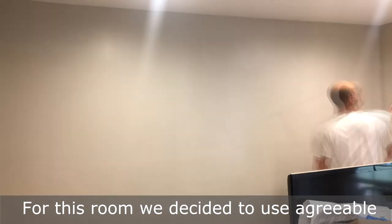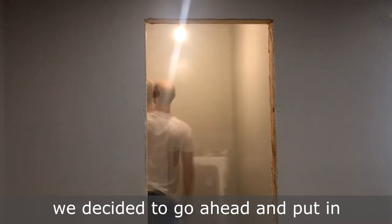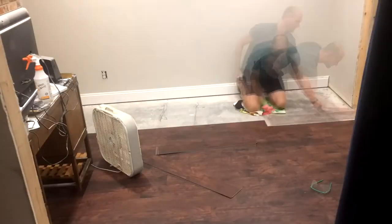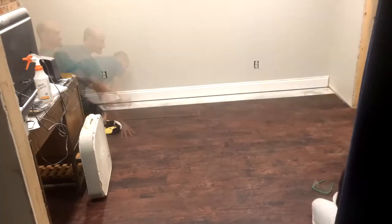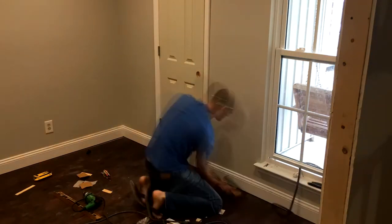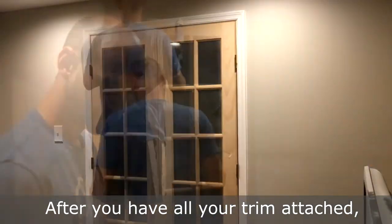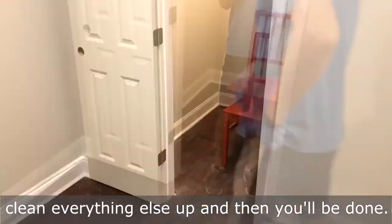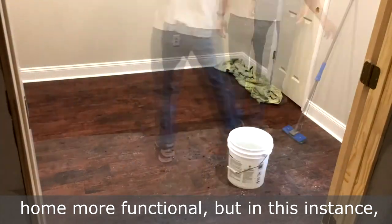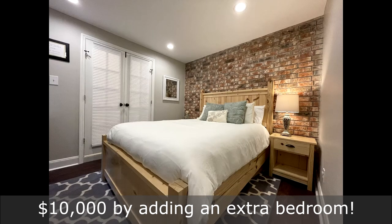For this room, we decided to use Agreeable Gray, which is a very popular Sherwin-Williams color. Instead of going back with carpet while we were already doing baseboards, we decided to go ahead and put in luxury vinyl plank that locks in. After you have all your trim attached, you can go ahead and caulk it, paint it, clean everything up, and then you'll be done. Not only can adding a wall like this make your home more functional, but in this instance, by spending a little over $1,000, we're able to boost the home's value by over $10,000 by adding an extra bedroom.